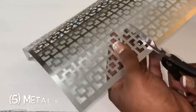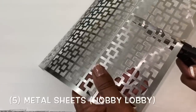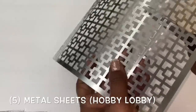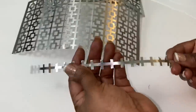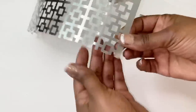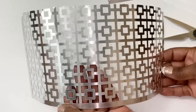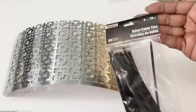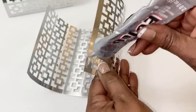The first thing I did was cut all five of my metal sheets in half. Once my pieces were cut to the exact same size, I used a strong adhesive and cable ties to attach two of those metal pieces together.